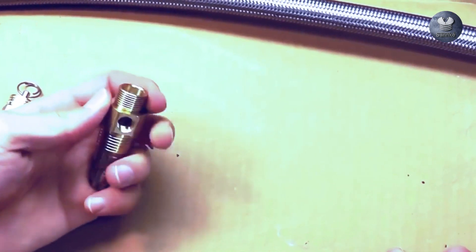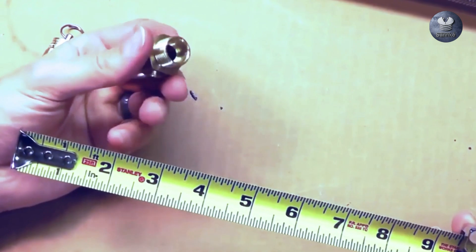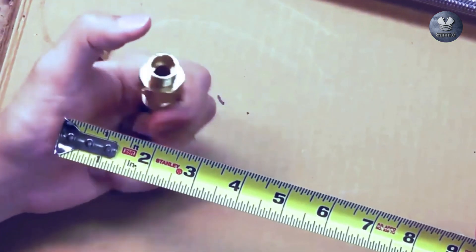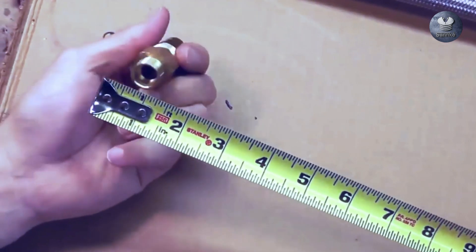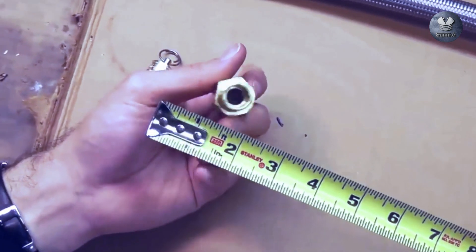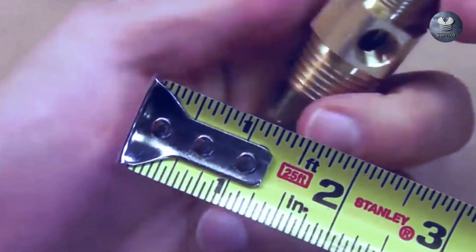Now we're going to go over to our compression style fitting — this is a male compression fitting check valve. To measure a compression fitting it is a little bit different than male pipe thread. We're going to measure the inside diameter with the transfer tube or discharge tube that would fit into the check valve. Doing that, we see that it's exactly one inch, so it is a one inch compression fitting.